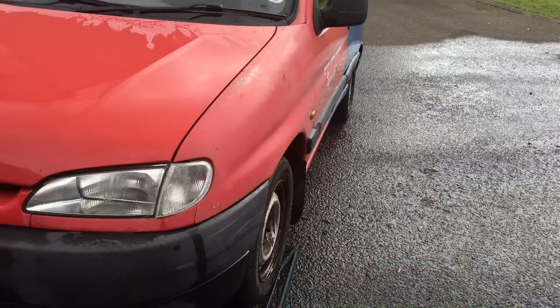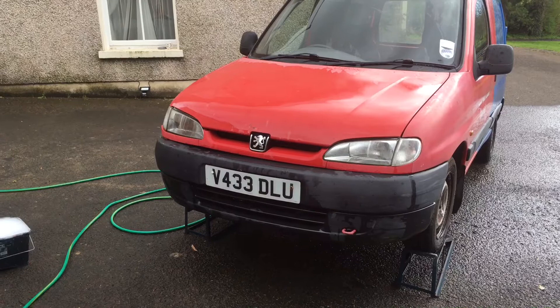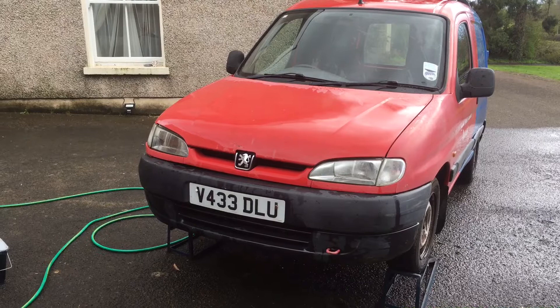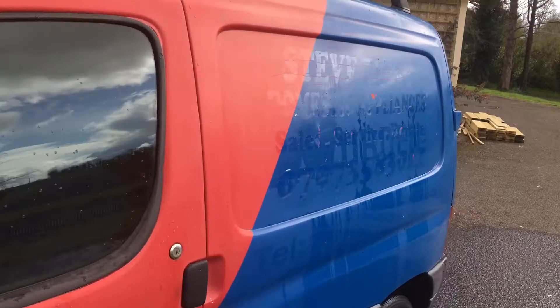It needs a fair bit of work — you'd have to etch prime and then high build prime it in a few places. But my real plan is to do as minimum prep as possible and then just chuck on a single stage enamel paint. It's basically the same sort of paint they use on diggers and tractors — pretty hard wearing stuff — though you can tell it's thick even with the glossy finish. It doesn't look as neat as a primed base coat with a 2K clear coat, but I'm not really that fussed. I just want to make it look a little more presentable, and I'm going to take you along for part of the journey.